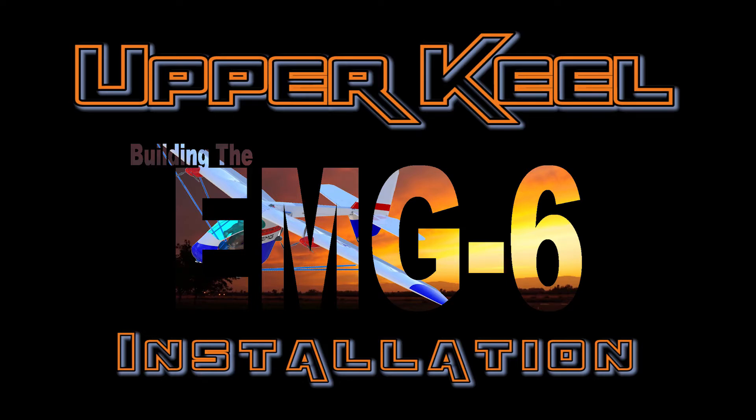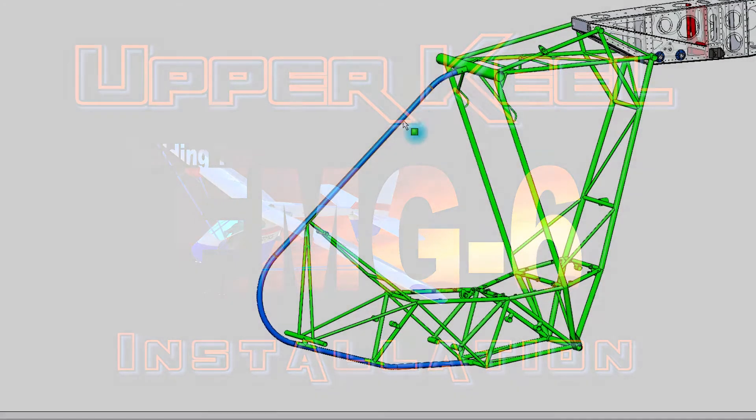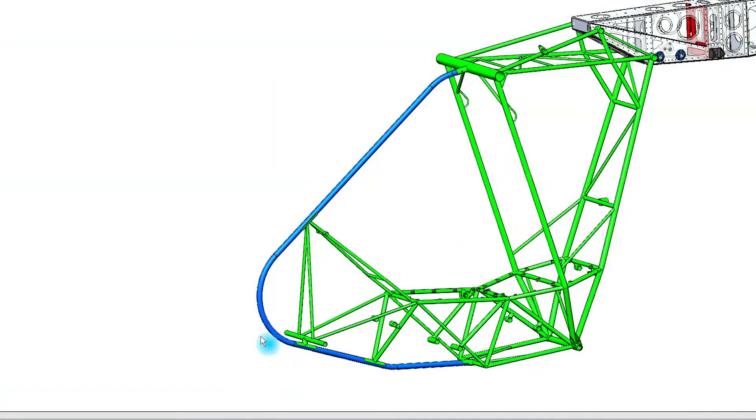Welcome back to another episode of Building the EMG-6. In this episode, we are going to position and weld the components necessary for the installation of the upper keel tube onto the fuselage frame assembly.